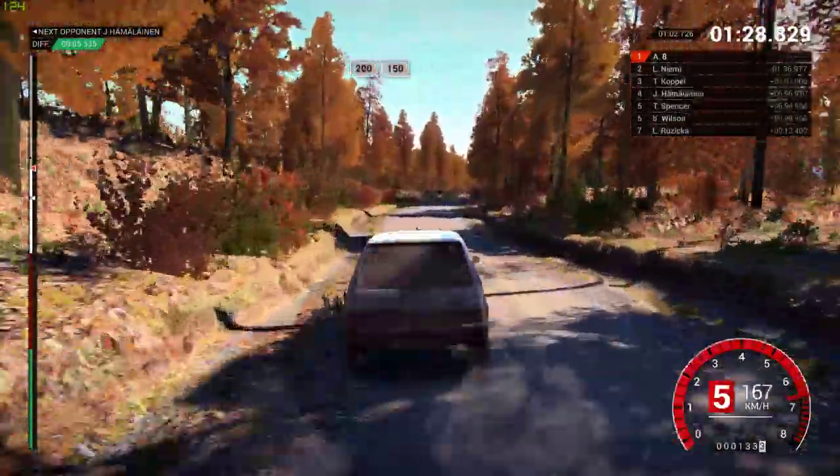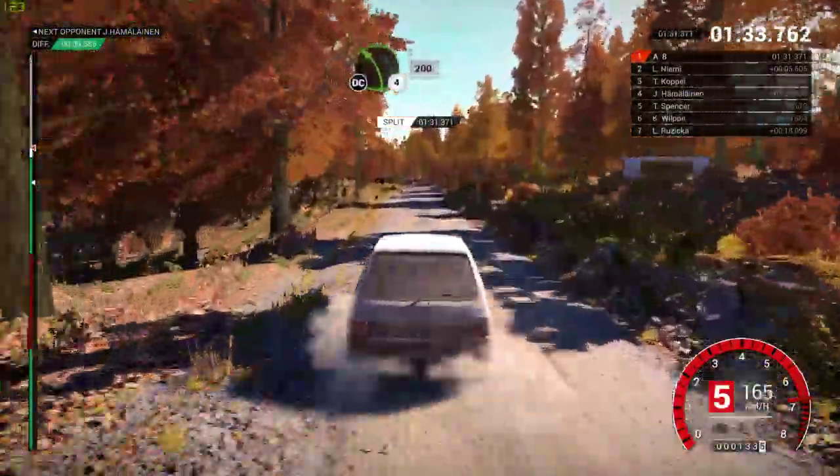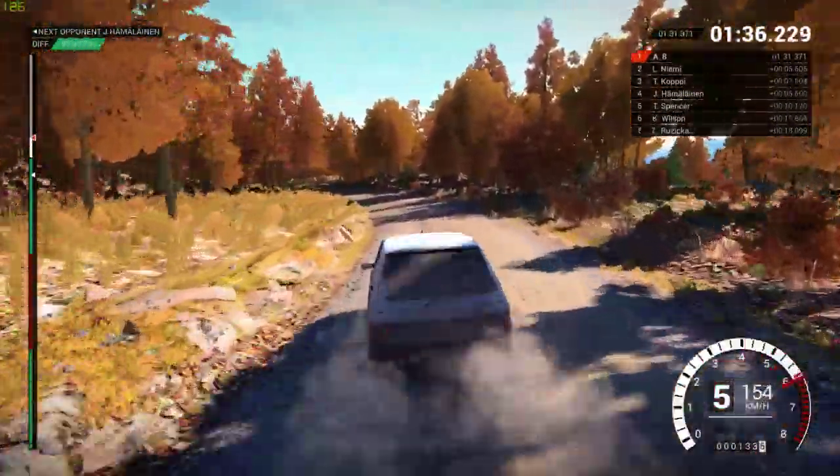200, over bumps, 150. Left 4, long, and don't cut, 200. Right 3.